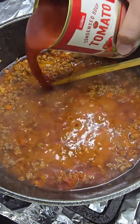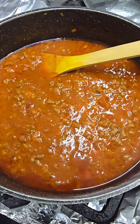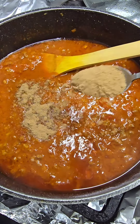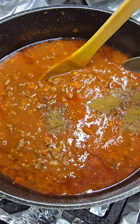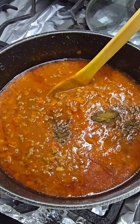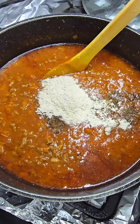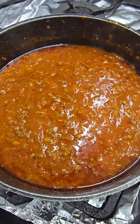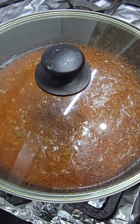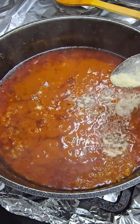Now I'm going to add my secret ingredient, which is one can of condensed tomato soup, and season it up. I'm adding coriander powder, a pinch of garam masala, and one packet of French onion soup mix. Give it a good mix, put the lid on, and cook for another 15 minutes on low heat.